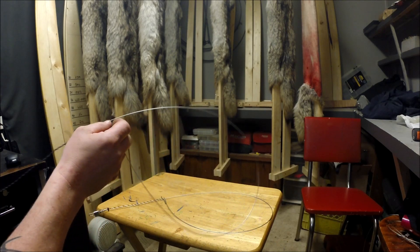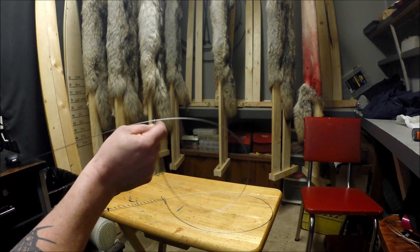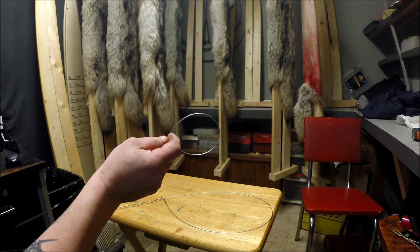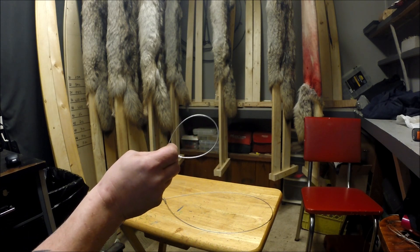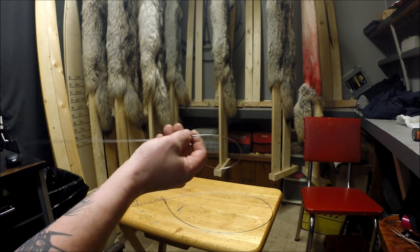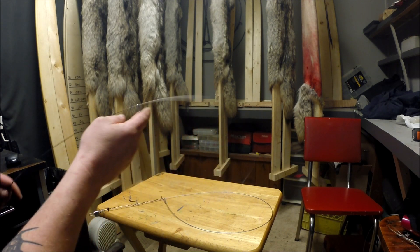Most people think a snare actually chokes the animal out, but it doesn't. The theory behind a snare is that when it tightens on an animal's neck, it's actually cutting off the blood supply to the carotid arteries, thus rendering the animal unconscious. It will die from a lack of blood to the brain.